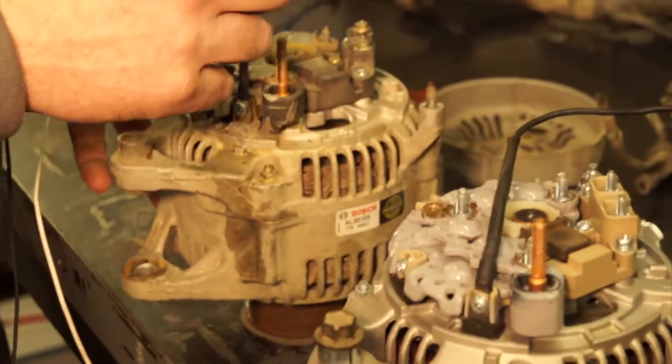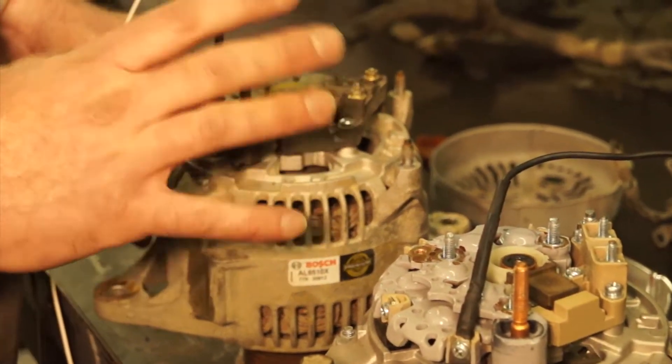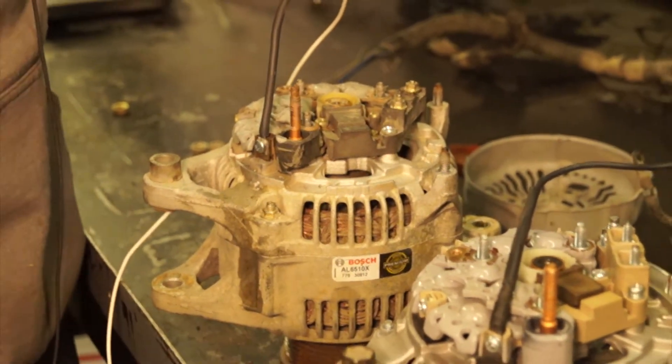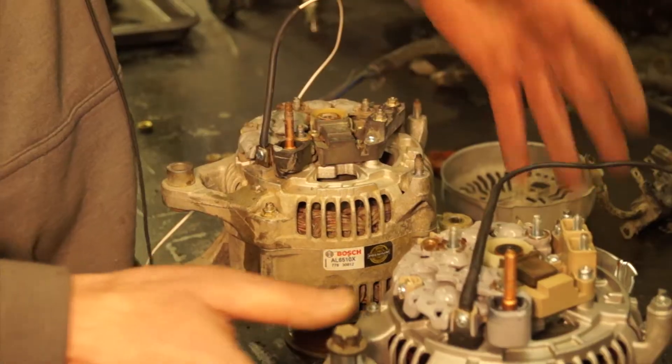Now one thing I'm going to mention is that you can now add an internal regulator. I don't recommend those — they don't seem to be as robust as the external ones that we sell. So I recommend sticking with the external regulator.